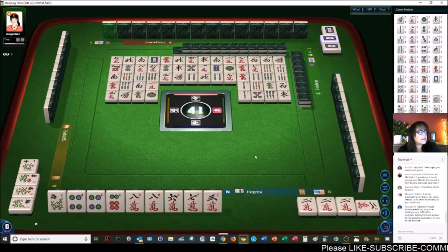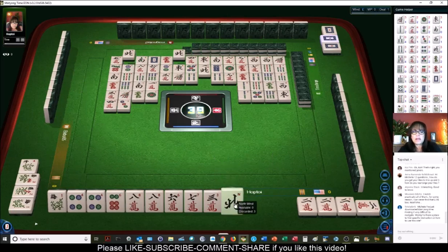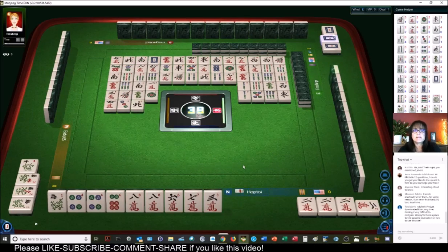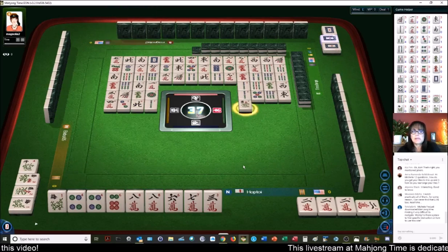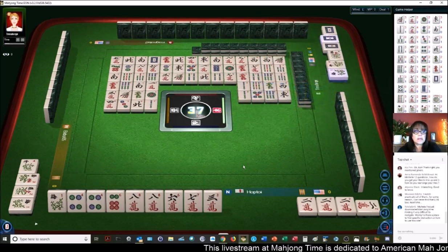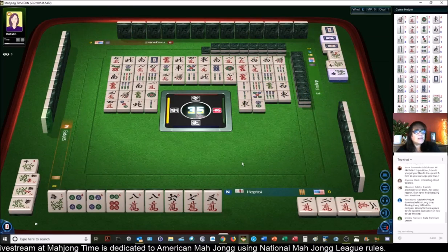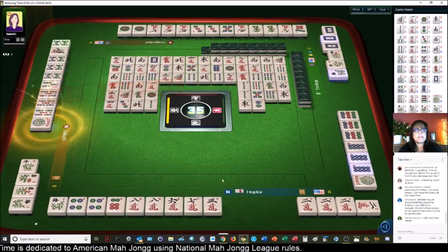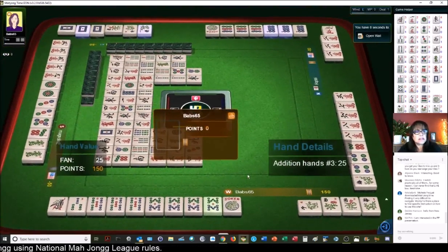Photo Lady, you just downloaded Mahjong Time and are finding it difficult to navigate. Yes, it takes getting used to. Like any new program, you've got to get used to the navigation and the settings. If you send me an email — my email should be in the video description — I can send you some helpful tips, including settings that might help you play more comfortably. Hi Debbie from New Jersey, welcome. And we got a win.